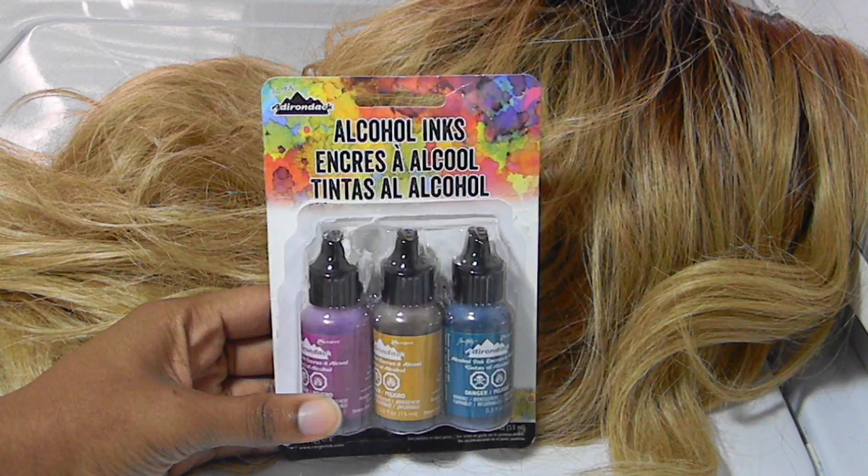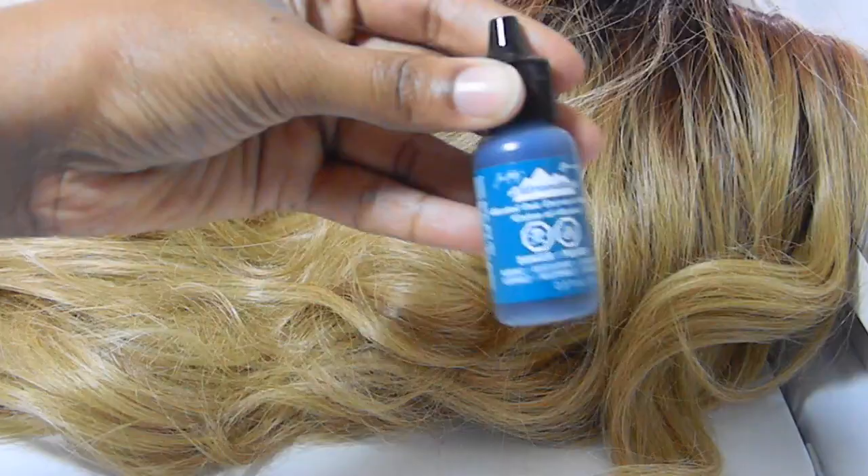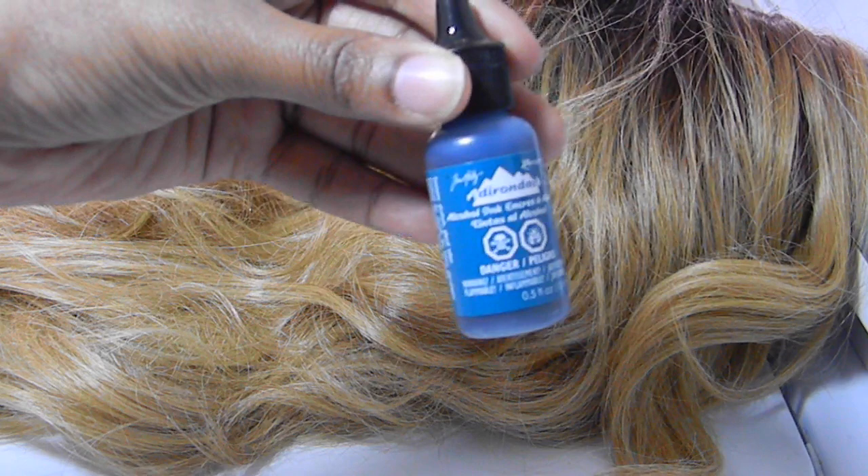Then you're going to need some alcohol ink. I bought this pack from Michaels and it was about ten to fifteen dollars. It came with three different colors, but for this video we're going to focus on that blue-green color.